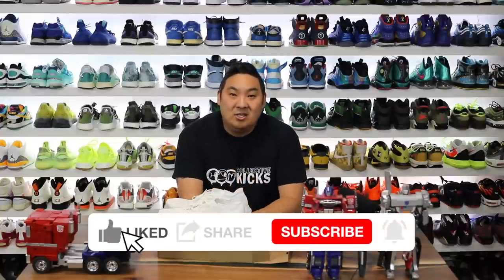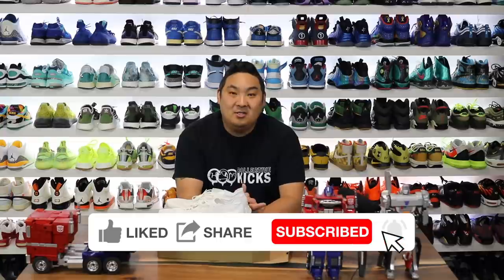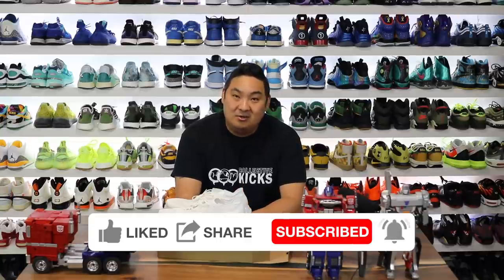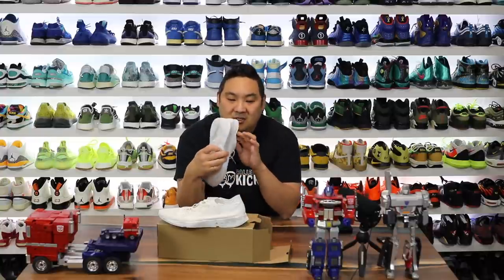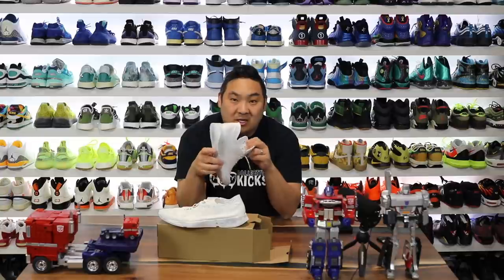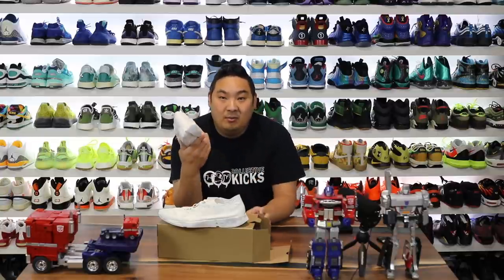What is going on guys? It's Hats here. Hopefully you're having a good day. If you guys are new to my channel and enjoy the content, please consider subscribing. If you haven't used my website Collective Kicks, I post a bunch of sneaker deals whenever I see them available. Most of these when they first released are now sold out unfortunately, so I don't think you'll be able to get a pair right now, but hopefully they'll be making more of them.